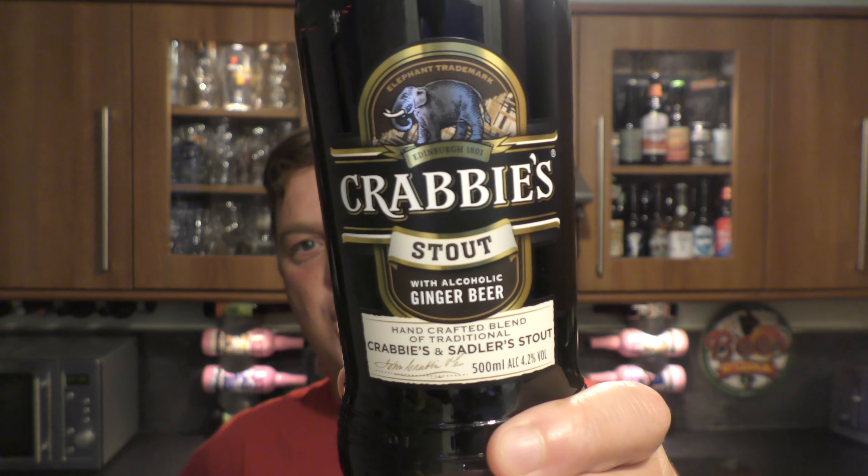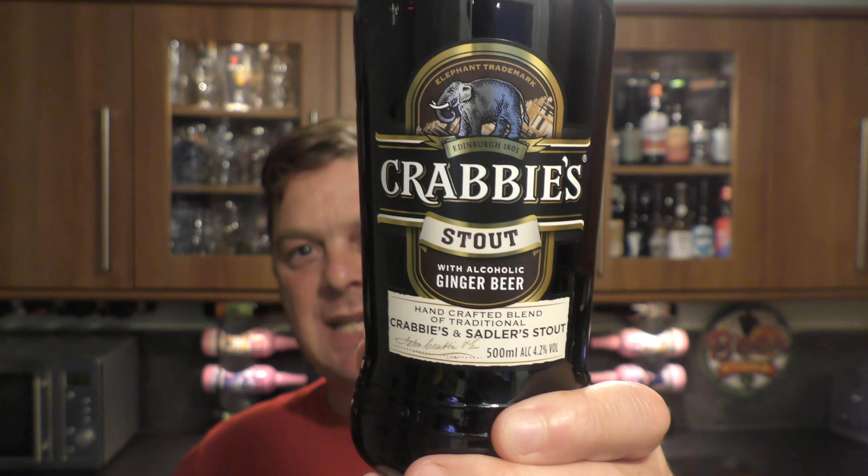It's Beer O'Clock on Real Old Craft Beer and today I have something maybe a little bit unusual. This is a bottle of Crabbie's Stout — it's Crabbie's Ginger Beer blended with Sadler's Stout, at 4.2% ABV. They've gone with a whole new neck design just to make the beer stand out on the shelf.